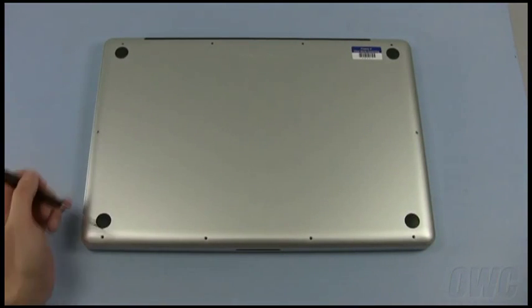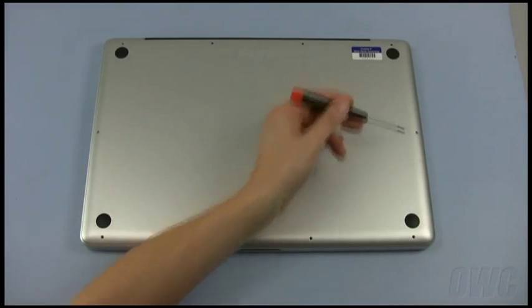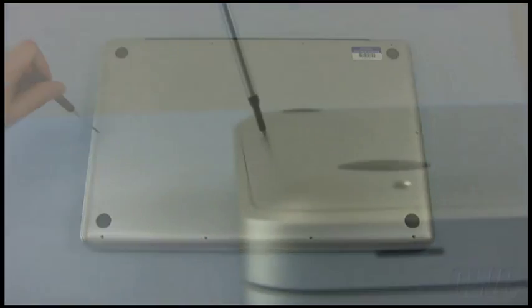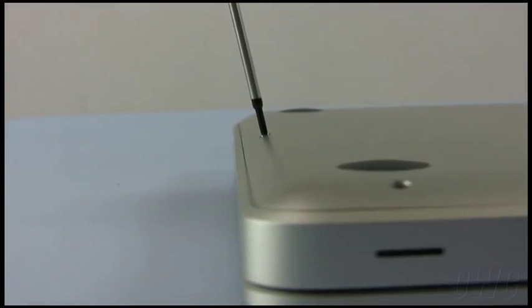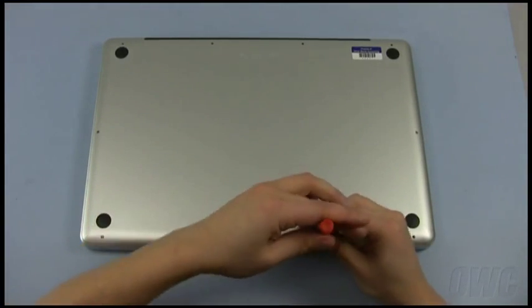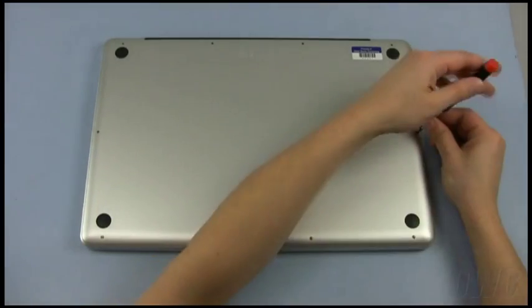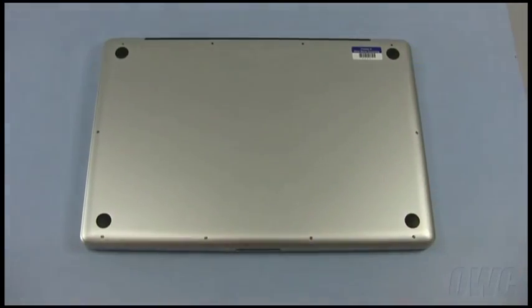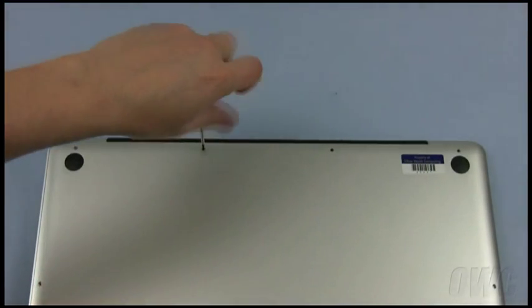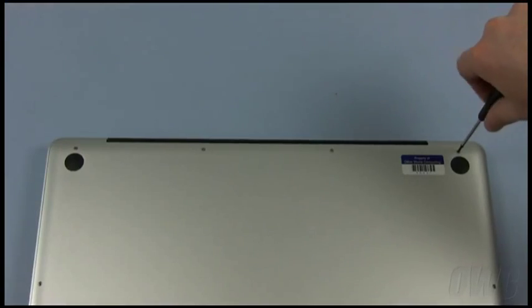Replace the six screws along the front and side edges. Note that these screws do not go in straight down — they go in at an angle. Once those screws are installed, replace the four screws along the hinge edge. Don't forget that the screw on the left is shorter than the other three.